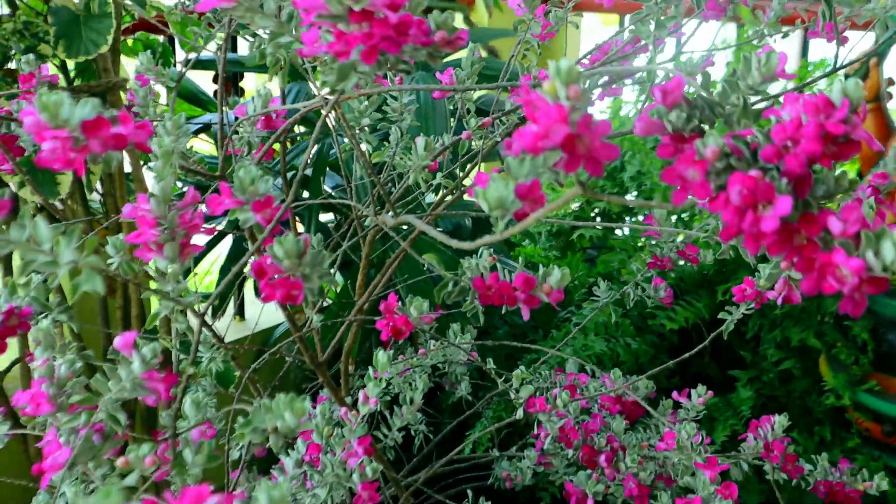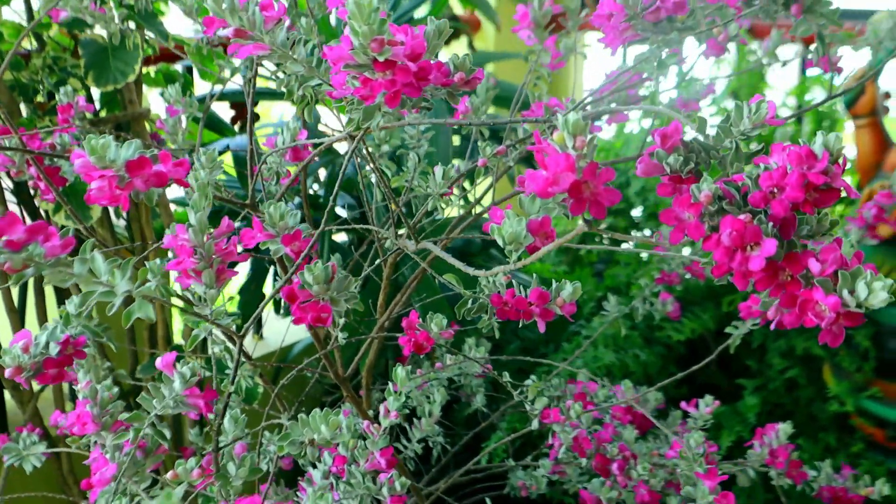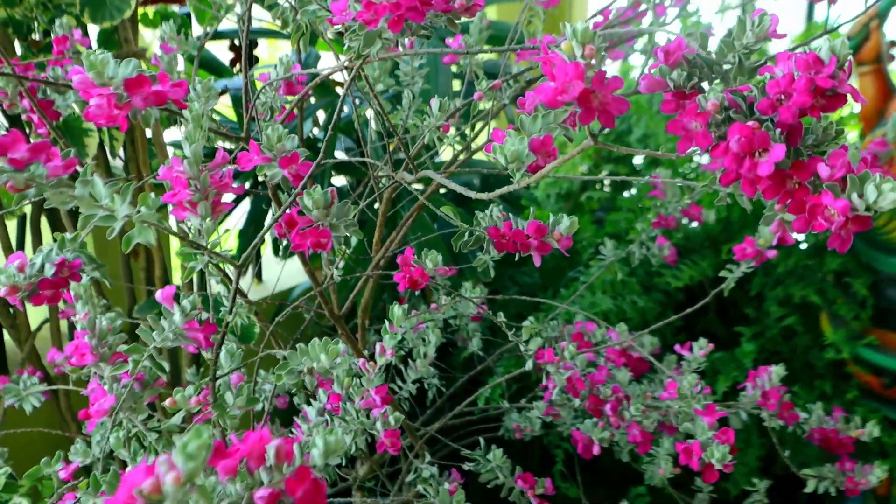It needs complete shade and full sunlight. If you have complete shade, you won't get flowering.